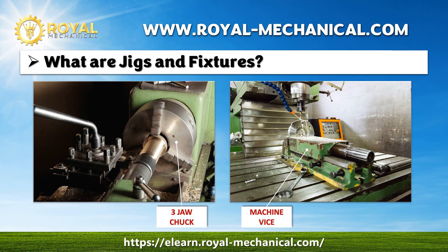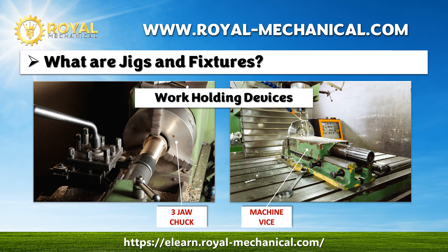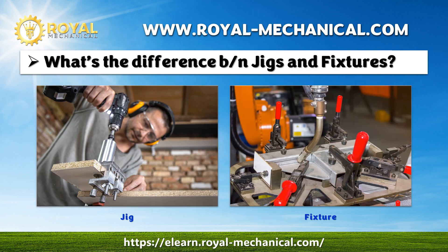Now, what's common between the machine vise and three-jaw chuck? Both machine vise and three-jaw chuck are work-holding devices. Similarly, a jig is a work-holding device, and a fixture is also a work-holding device.